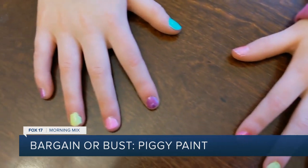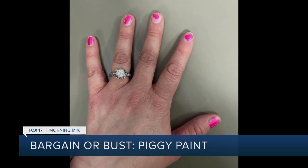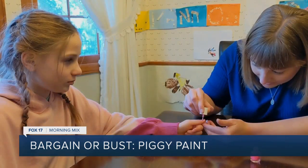We discovered the paint didn't stay on too long. This is what Rachel's nails looked like after about a week and a half of wear. Lily's nails looked about the same. So if you're looking for a nail polish that will last as long as a professional manicure, this isn't the right product for you.